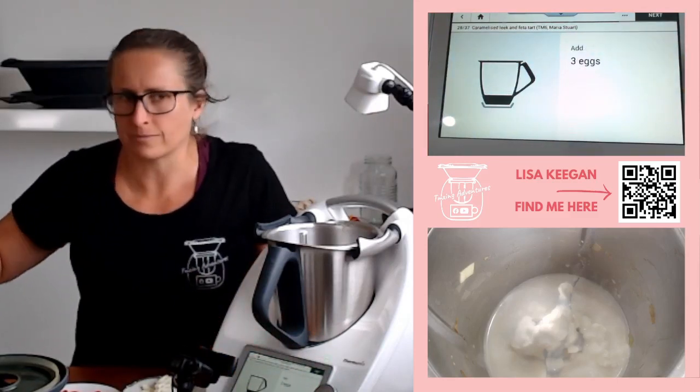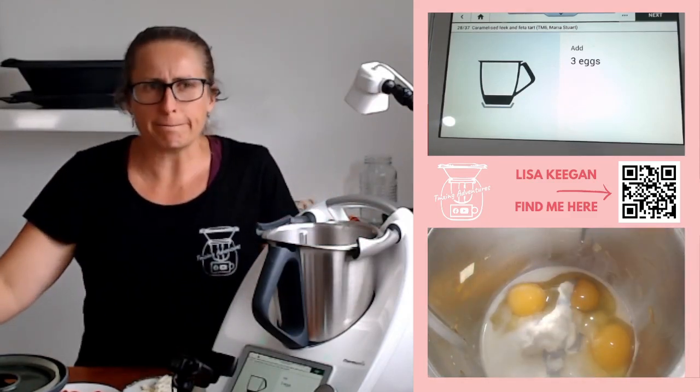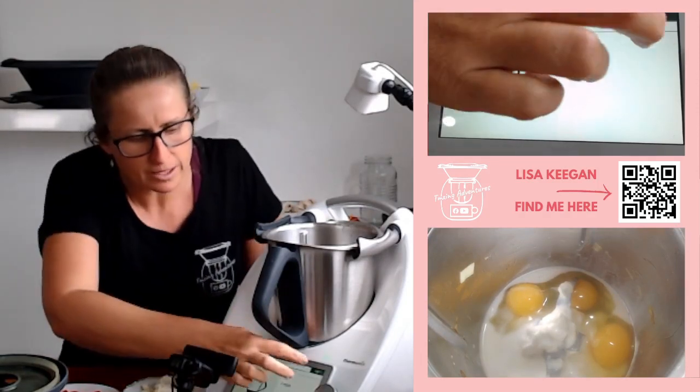Three eggs. By the way, I'd use yogurt if I had yogurt on hand. If you did have ricotta, you could use ricotta. Cottage cheese maybe would be all right as well — anything like that. Obviously I've used coconut cream. Three eggs. Now we get to the seasoning.